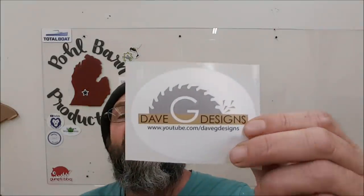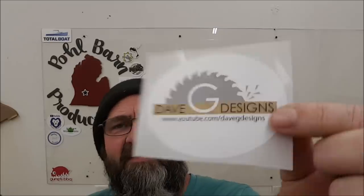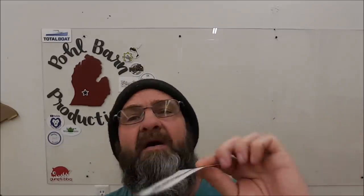Sticker in the mail — Dave G Designs, thanks Dave! I'll get one out to you here pretty quick. Thanks for helping me with Richard there — could have signed it with me a little bit, but anyways.